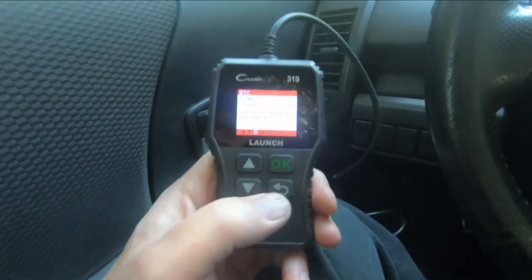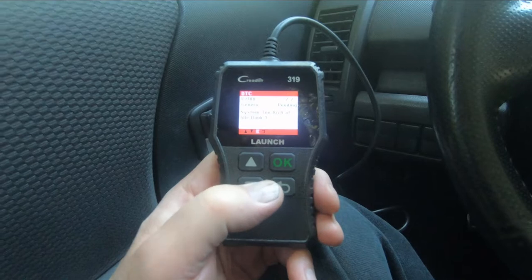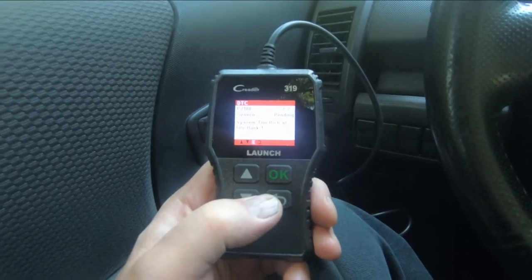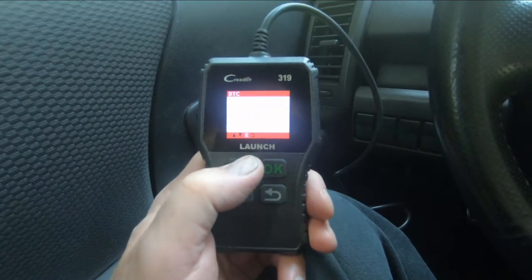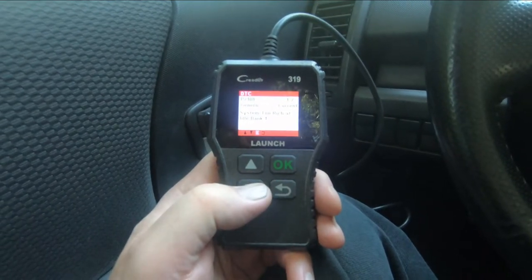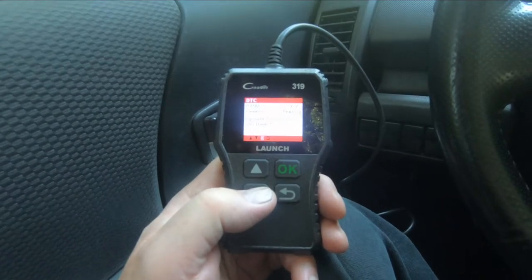It says code one of two, so there should be another code. Code two of two is also a P2188 — system too rich at idle, bank one. So we have two instances of the same code: P2188.